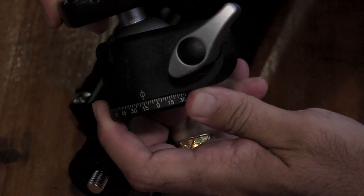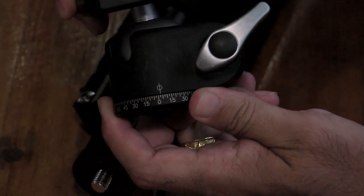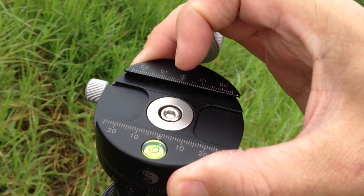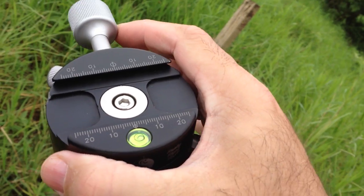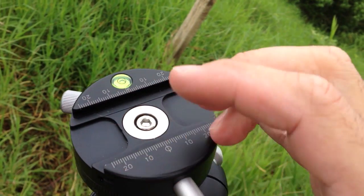I use a panoramic head that actually has markings on it with degrees. You don't have to have a perfect turn each time, but this makes it a lot easier to know how much to turn it, and I didn't have to stop and look through the viewfinder to make sure that the shot was composed each time. All right, we got all the shots, so why don't we take a look at putting those together?